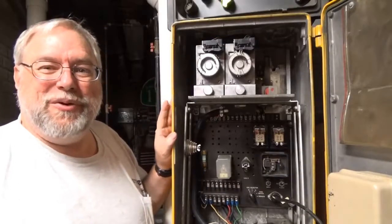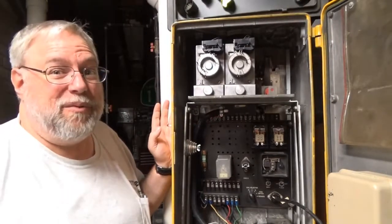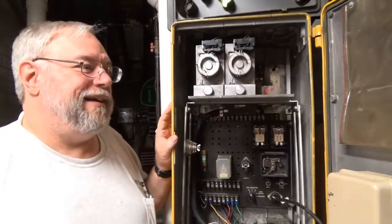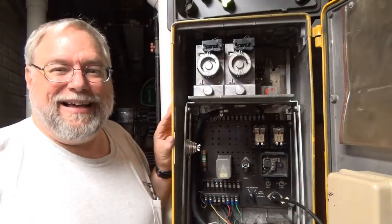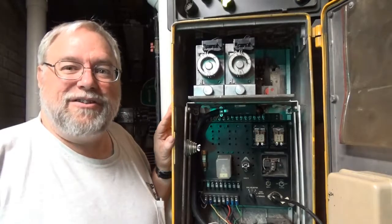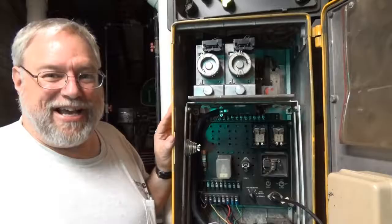I hope you enjoyed this tour of the Econolite electromechanical controller. As you can see, it's a pretty fascinating device — complex in one way and simple in another — and just fascinating how it was used so many years. Please leave me a comment in the comment section below, like and subscribe, and we'll catch you next time on my channel.